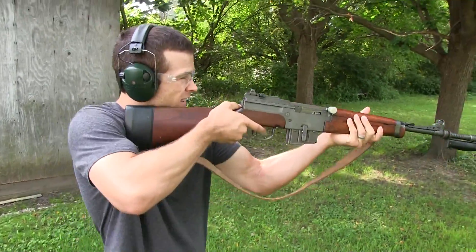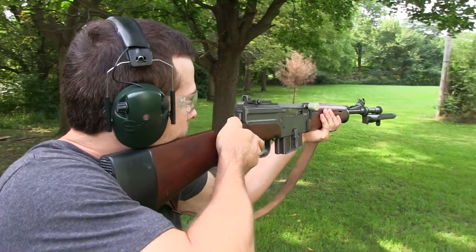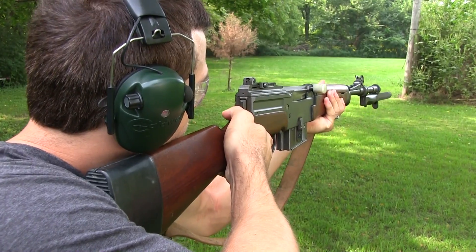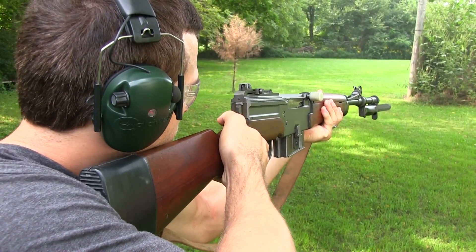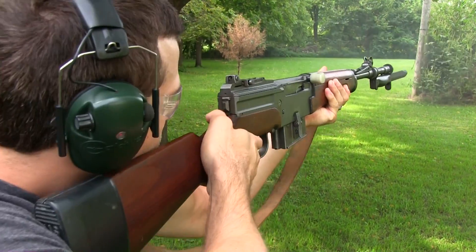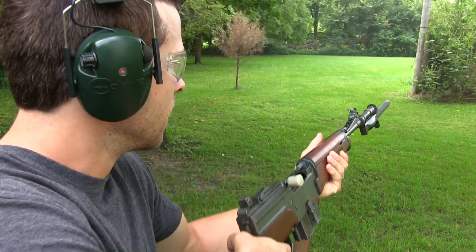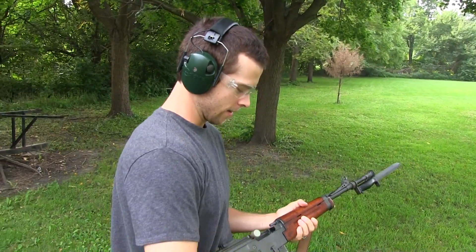Safety is off. You just bump fired it! Yeah, I did. There we go. I guess the French get a little excited there on that first pull.